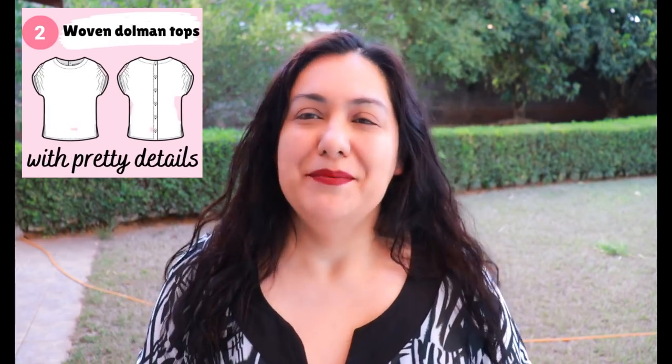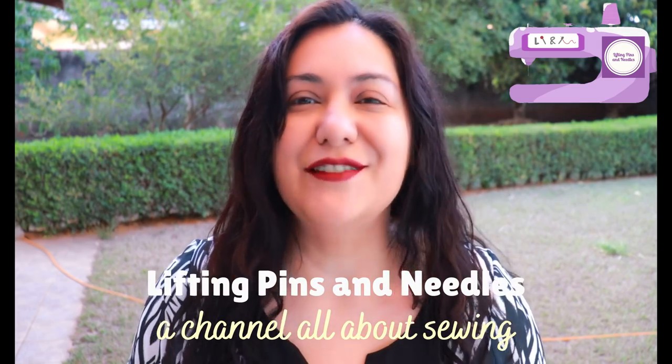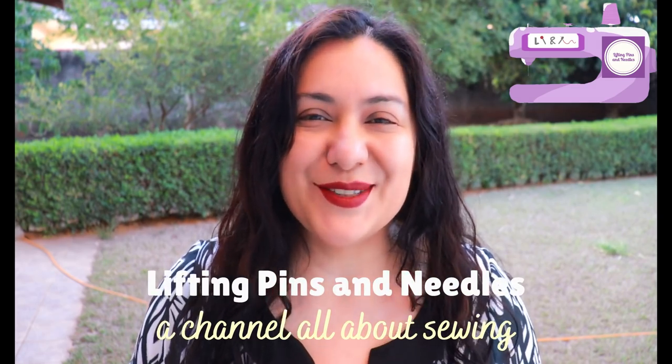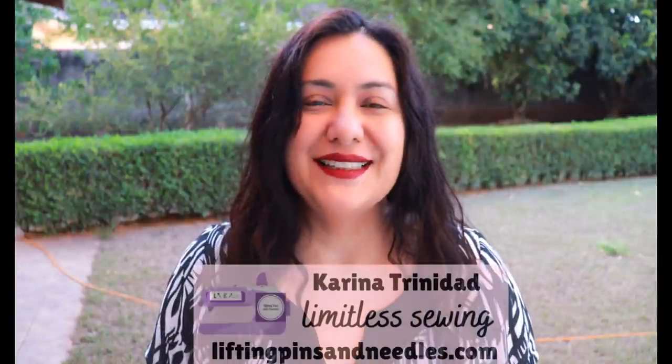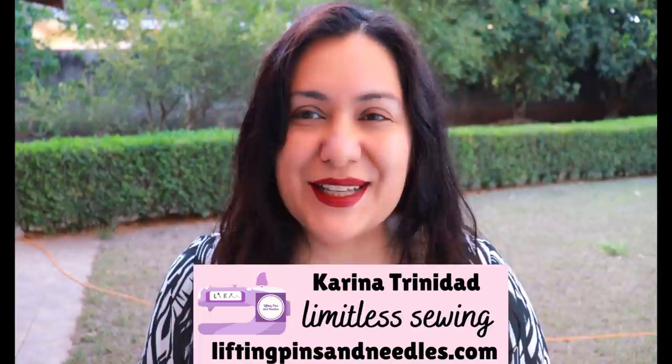Today I've got two tops to show you from the same pattern - it's a woven dolmen design with a few extra details. I think it's super pretty: buttons on the back and a few more details. I've shown you a sneak of the print but I've also made one in a solid. Hi sewing friends, I'm Karina from liftingpinsandneedles.com, welcome to this channel all about sewing. Today I have a few dolmen tops to show you made out of woven fabric, designed for wovens.